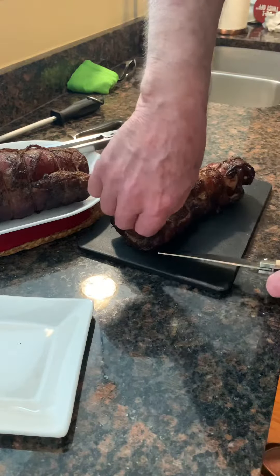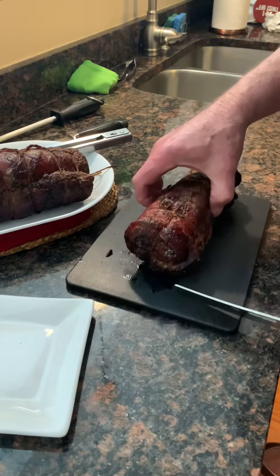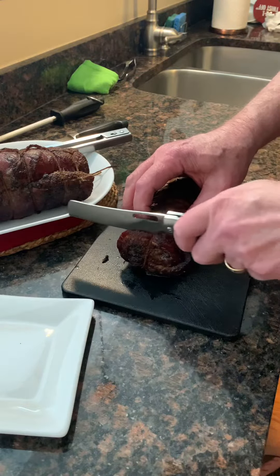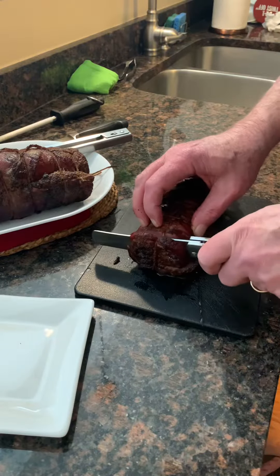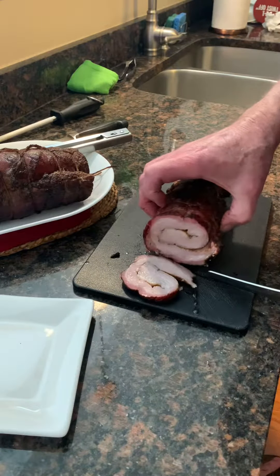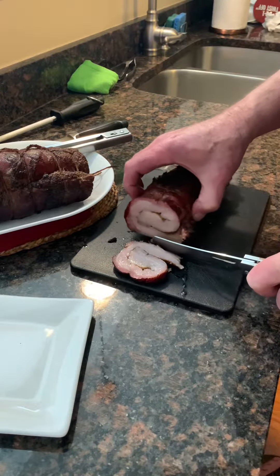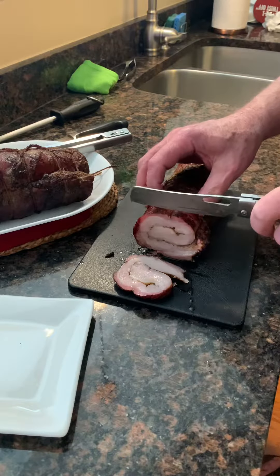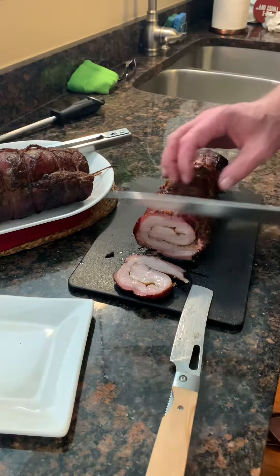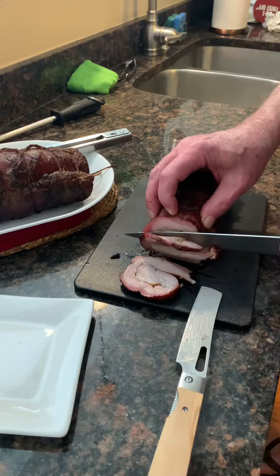Okay, let's remove the string and see what we've got. Oh, I can smell it — look at that! Let me try my other knife here and see which one cuts the best. Yeah, I think this one cuts better.